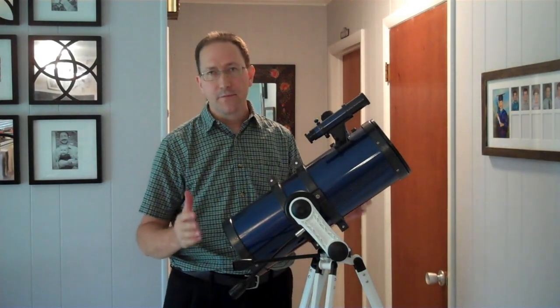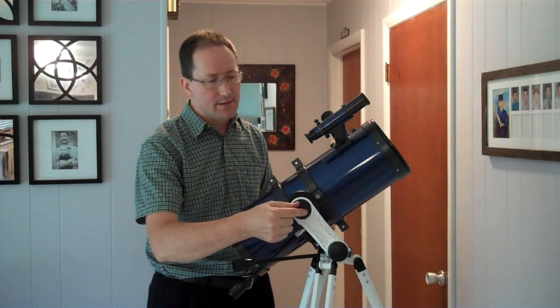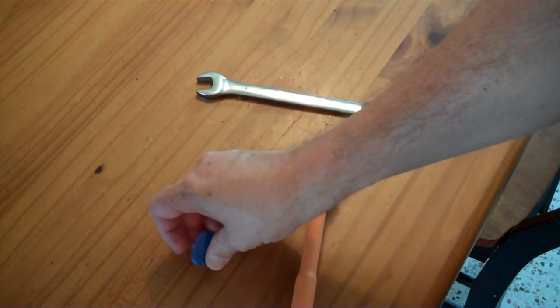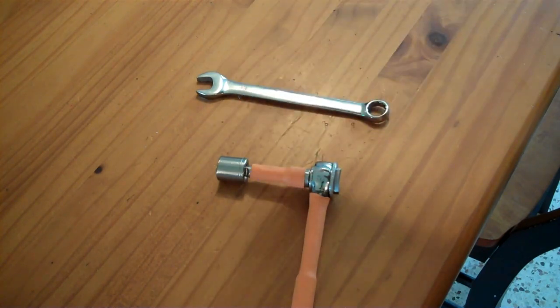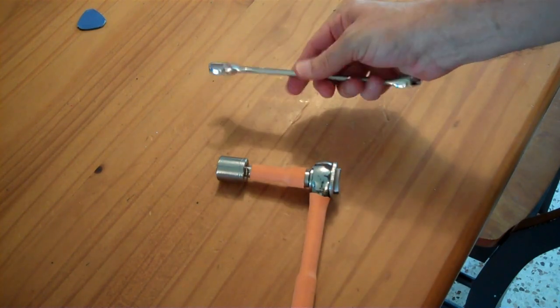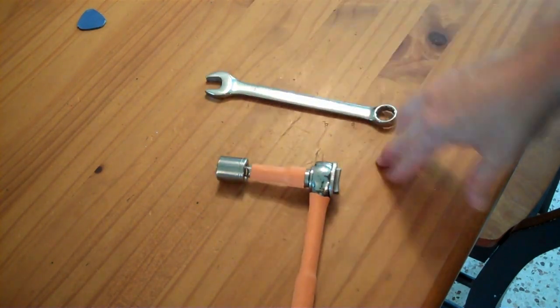Hopefully it came like this from the factory, but if not, you'll have to loosen and tighten some nuts in here to get things working the way you'd like. So these are the tools you're going to need. Some type of plastic pry bar or scraper to pop off the plastic covers without damaging them. You're going to need a 16mm wrench or socket to do the nuts that have thread locker on them — just to hold it so that you can tighten and loosen the other side.